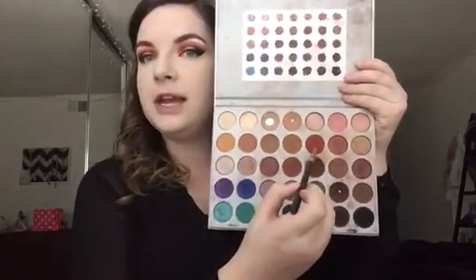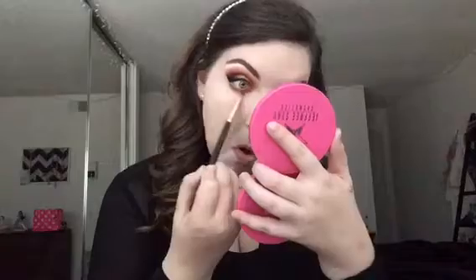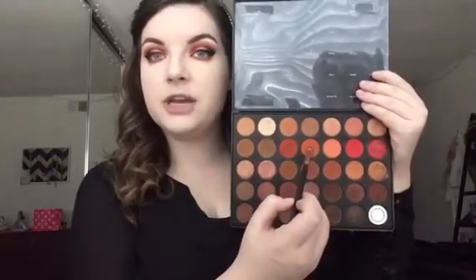I'm going to go do my foundation, concealer, powder, and brows off camera and be right back. Okay, so I did my brows and my base off camera — I just got my brows redone. I also added a wing. You don't have to add a wing, but I thought it would add extra-ness to this look, which I am all for. For the lower lash line, I'm going into the Jaclyn Hill palette again with the shade Hunts on a Morphe R41 pencil brush, placing that on the lower lash line.